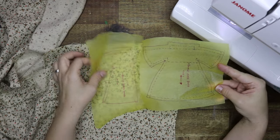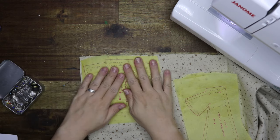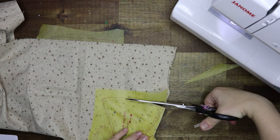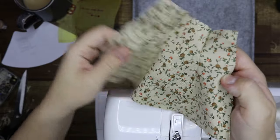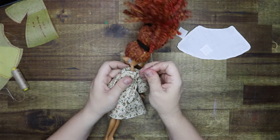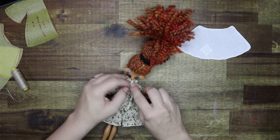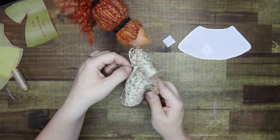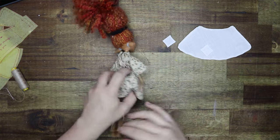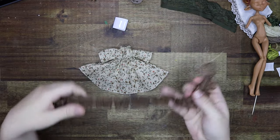I wanted to give her a typical cottagecore dress, apron, and shawl. Starting with her dress — I found this pattern in a miniature clothing book and altered it slightly to fit my doll. I'm not a seamstress but I can sort of sew a straight line and I think this turned out pretty good. To give the dress its shape I stitched a simple running stitch through the neckline, waist, and the end of the sleeves, then put the dress on the doll and pulled the stitches together so the fabric is ruffled and fitting to the doll. I also added a piece of ruffled lace to the base of the dress.